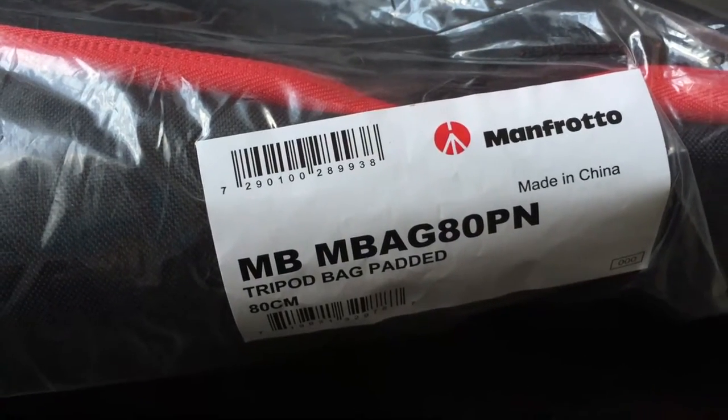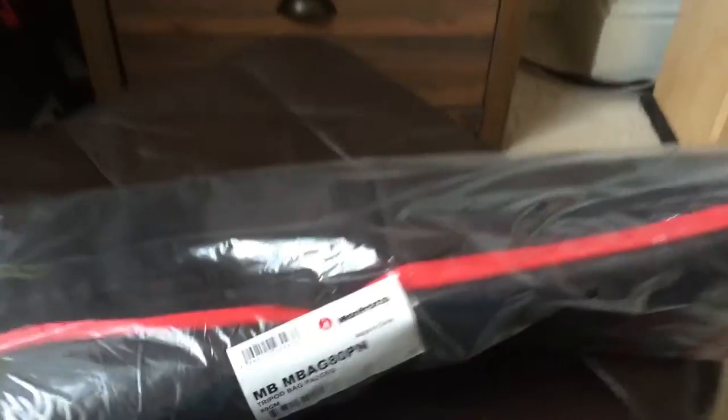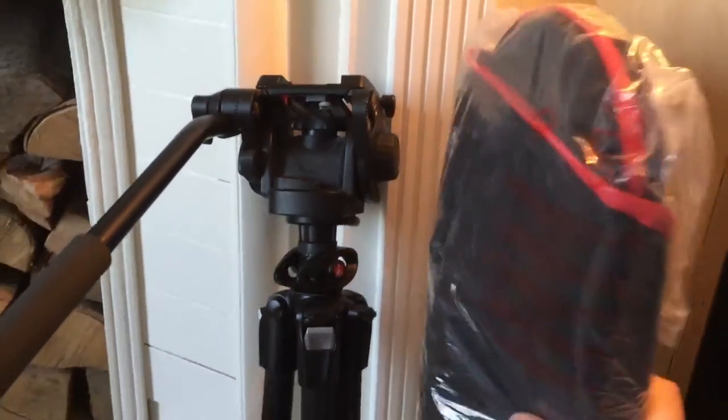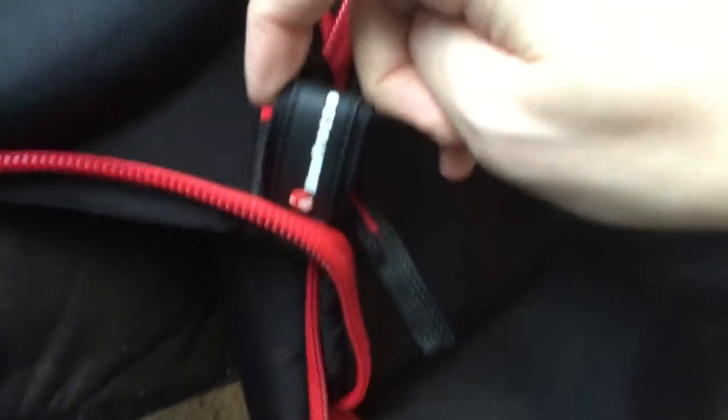It's the 80 centimeter Manfrotto tripod bag, the padded variety — you can get them unpadded. I went for the 80 centimeter one. It does look quite big, but I've just stood it up against the tripod and I can see there's really not that much in it. It's really kind of 50 quid for the Manfrotto label, because it really is just a bag with a rounded solid top and other than that just a padded bag.